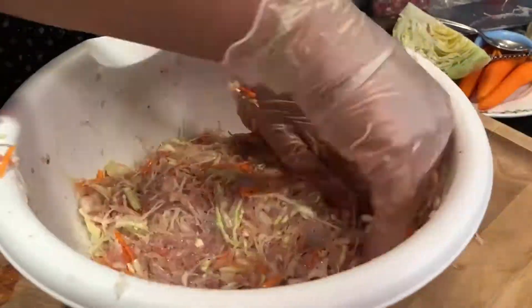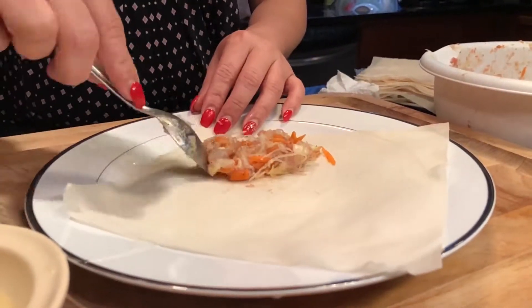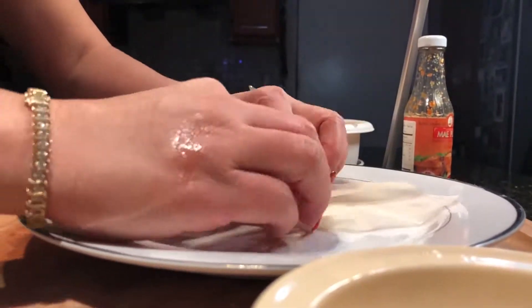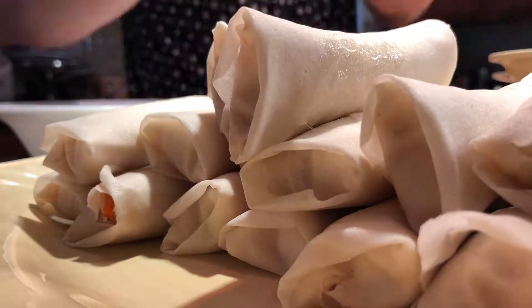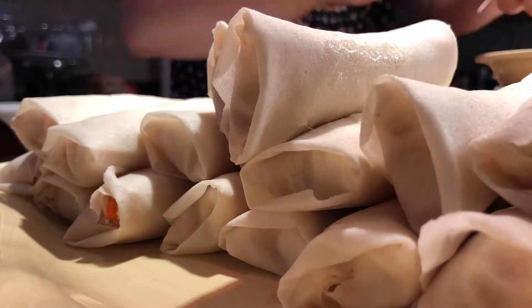And we are ready to roll. For the rolls, I only use a spoonful. You roll it about halfway tightly, fold in the sides, then dip the loose end in egg white and finish the roll. The egg white is like a glue — it holds everything when we fry.